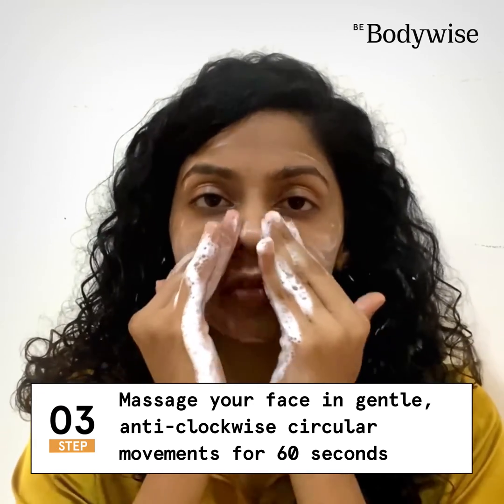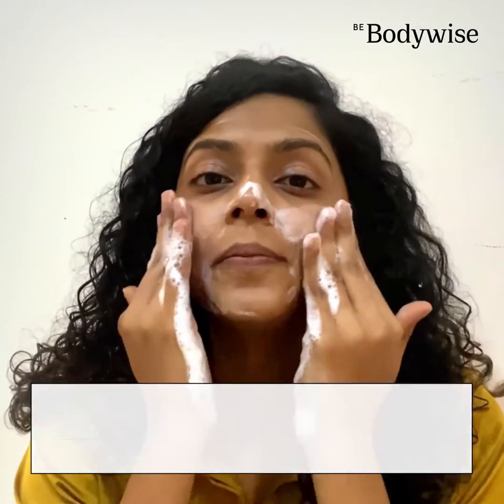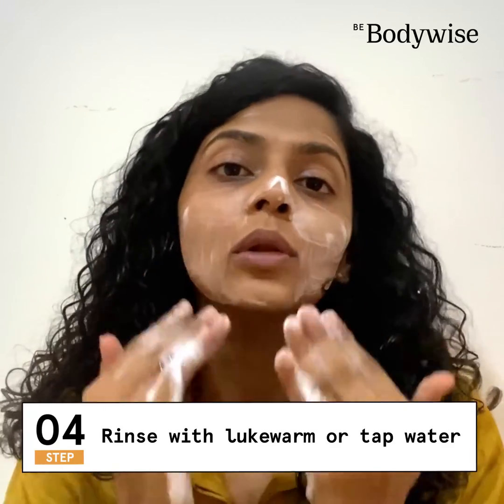Continue this process for about 60 seconds. After that, rinse off your face with lukewarm water.